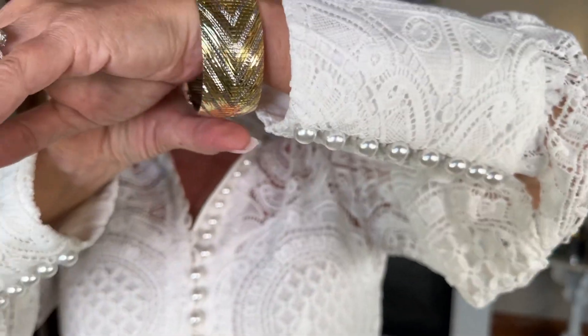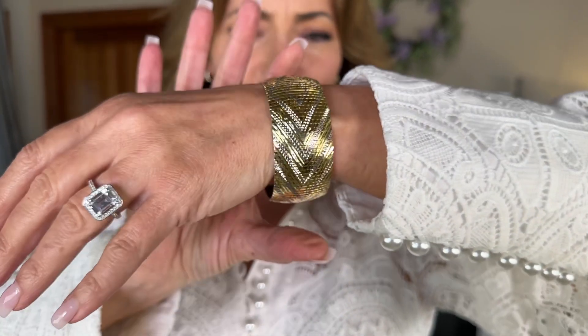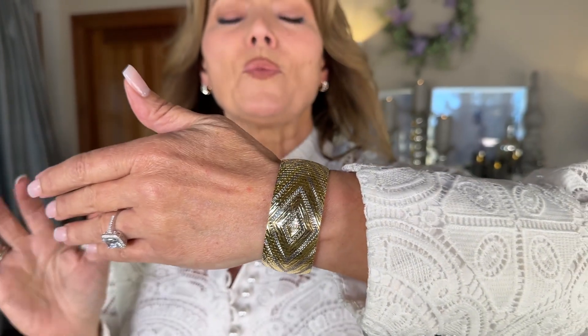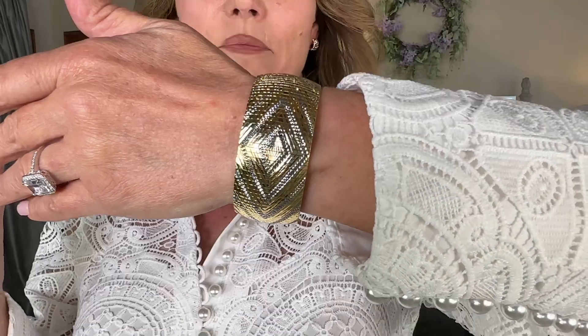It kind of makes the bangle, but it's actually more of a soft bangle. And this one, I call it a cubetto. But this is one of those bold, beautiful statement pieces. We have this in small, average, and large.